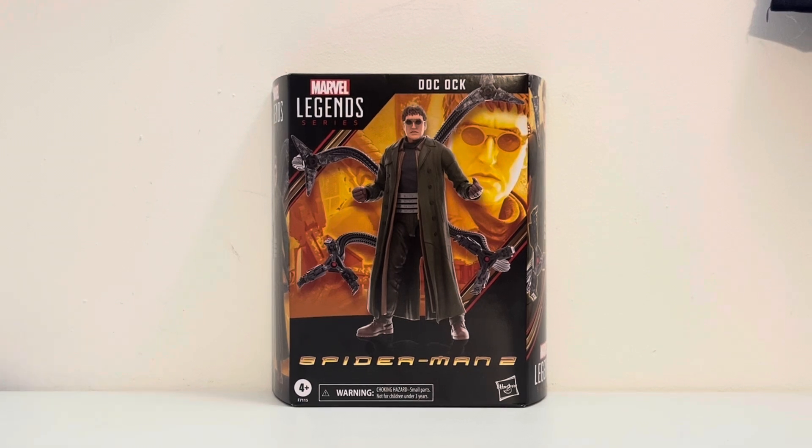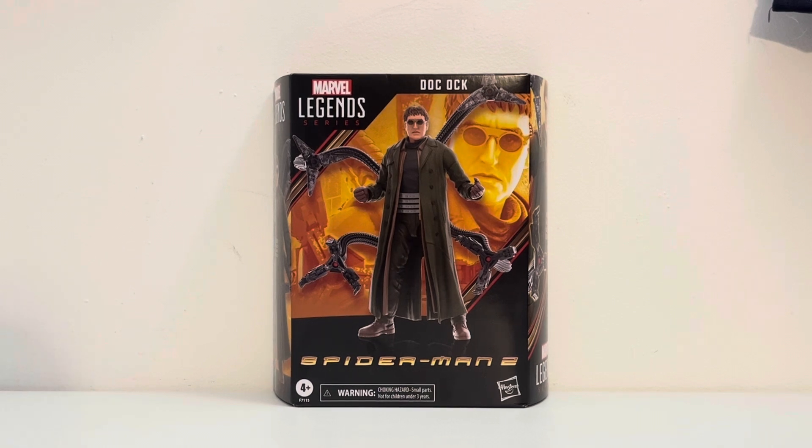This finishes off my Marvel Legends No Way Home reviews from the recent wave — of course they're still wave one from back in 2021 — and if they ever release the Lizard or Electro. With this now in my collection I can do the ranking video down the road and I can finally add this to my shelf, which is really exciting. So without further ado let's finally dive into this review.